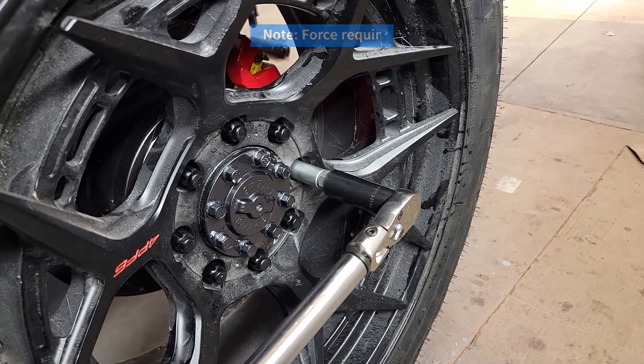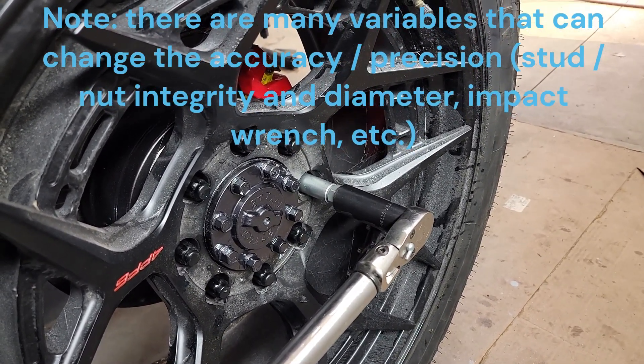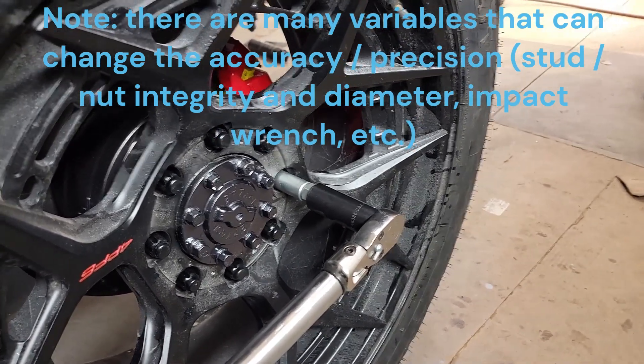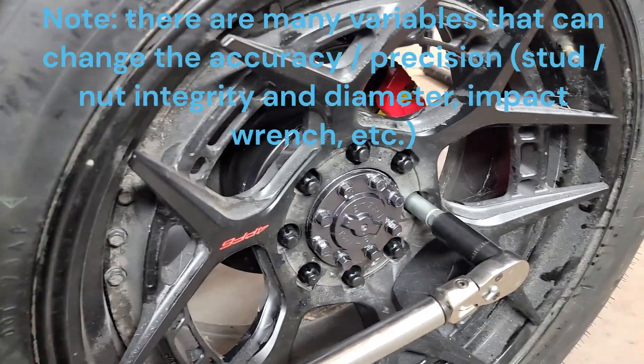So these are pretty close — really, in general, within about 10 to 15 foot-pounds of what you're trying to achieve. I like them for things that don't require super accuracy, like lug nuts.